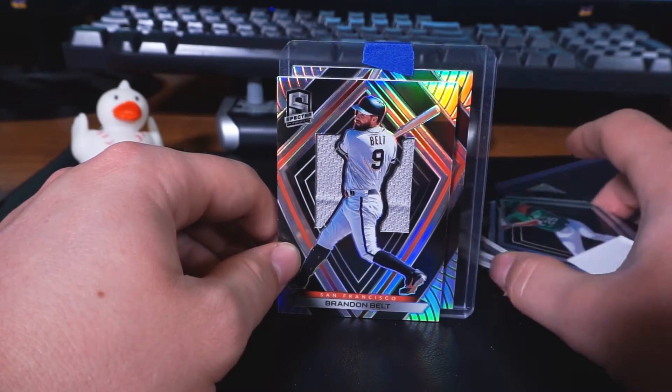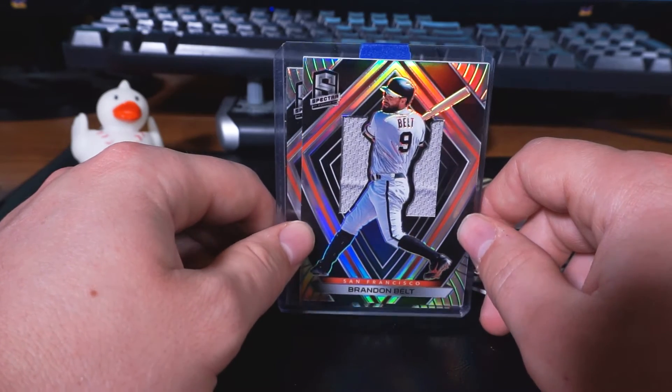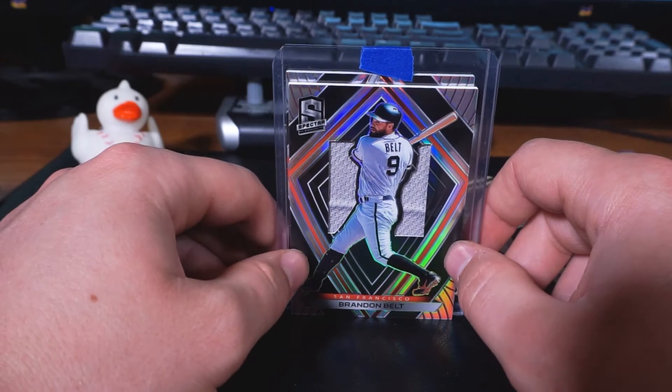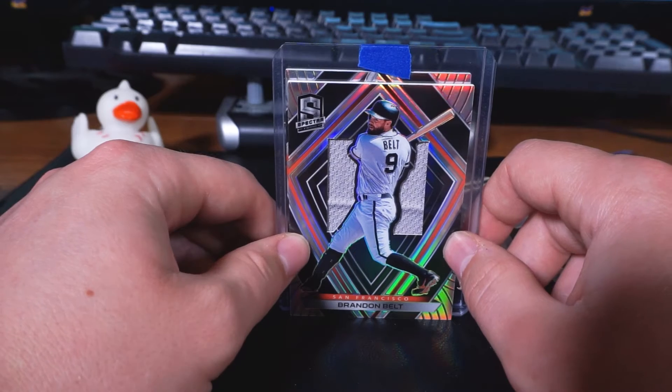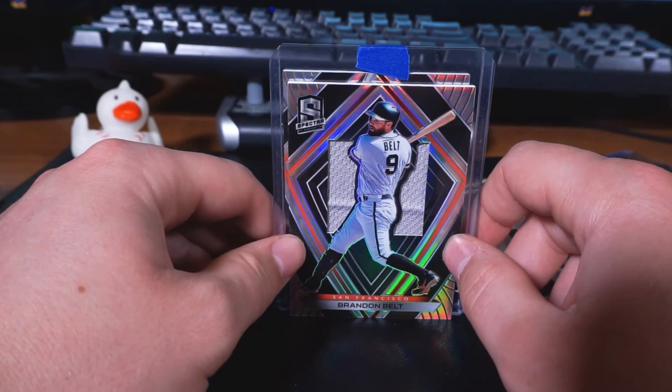Brandon Belt from the San Francisco Giants. Not a fan of his because I don't like the Giants. Don't know what to do with this card — maybe I'll send it to my cousin in Northern California who does like the San Francisco Giants, along with that Buster Posey card that I got them.